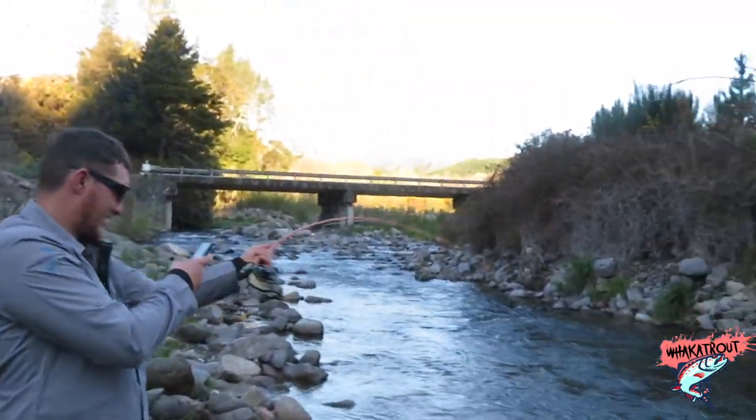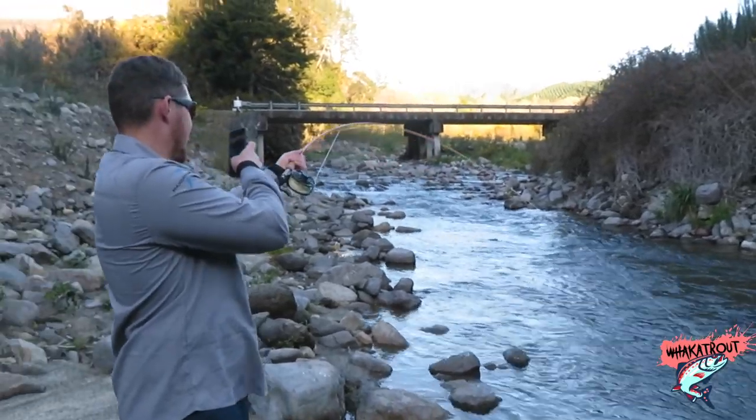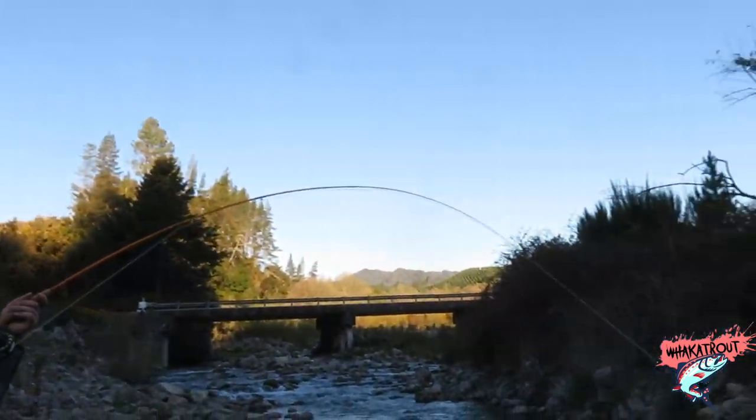My setup is the fiberglass rod in orange with the ultralight reel, which is about a $400 combo. I believe there might be a package deal on Max Catch — go check it out.